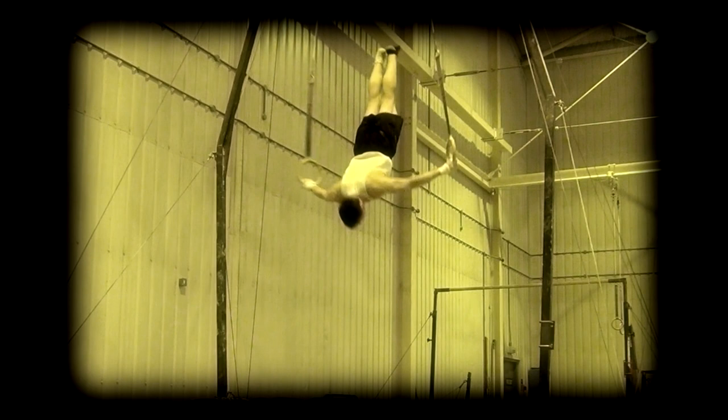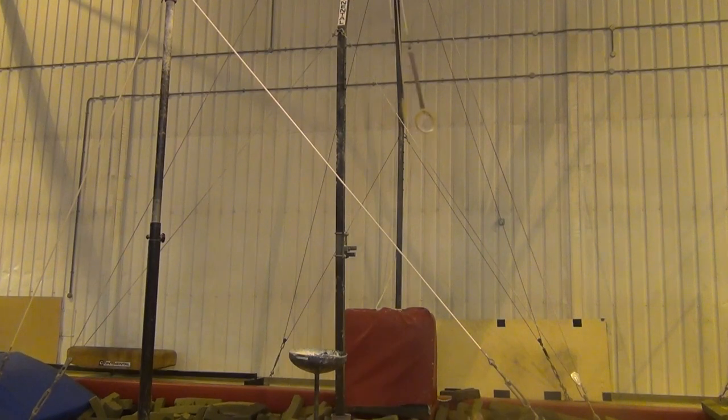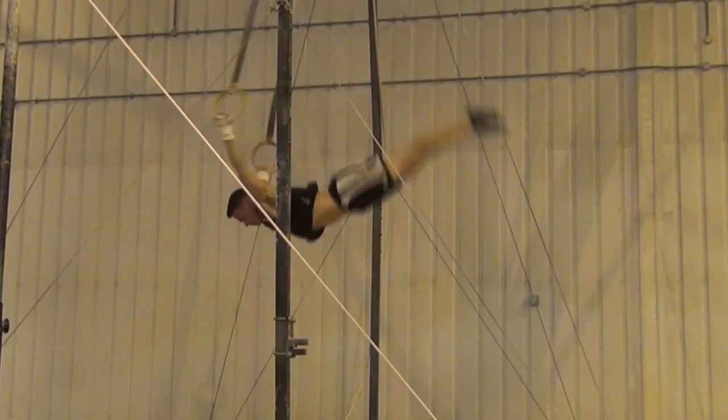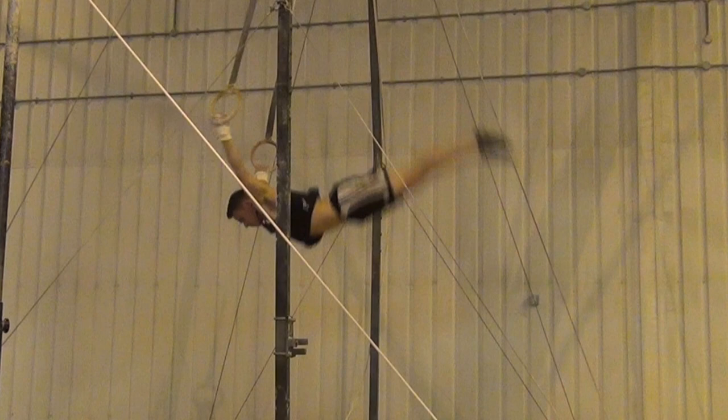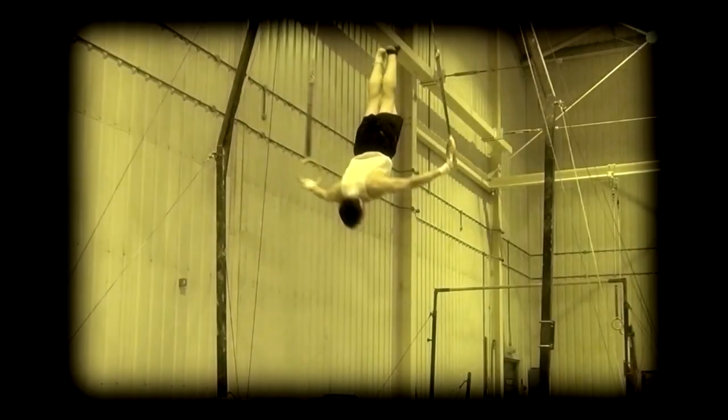Once you're happy that you understand the movement on the low rings and you are rotating the rings fast enough, take it across to the high rings, but let go just before you hit the bottom of the swing. Your main priority here is to make sure that you can get the rings around and into the backward swing position, pressed out to the side before you let go. If you don't rotate your shoulders fast enough, you will swing through to a German hang, which will be very uncomfortable.